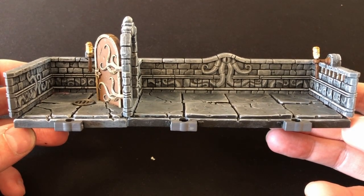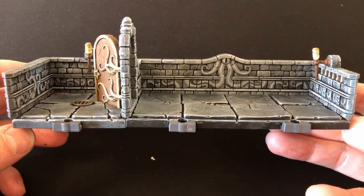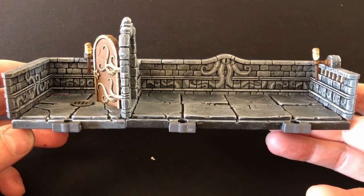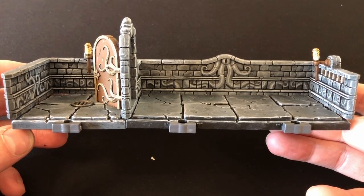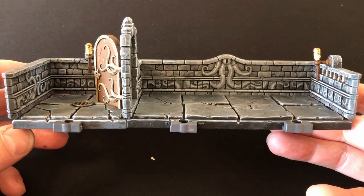But that is it from me for now, other than to say once again thank you to Archon Studio for sending in this terrain for review. There will be one more video where I will be painting the Dwarven Mindset, so watch out for that. Thank you so much for watching. If you've enjoyed the video please consider pressing the like button, and if you really enjoyed it please consider subscribing. Hopefully I will see you all again very soon. Bye bye everyone.